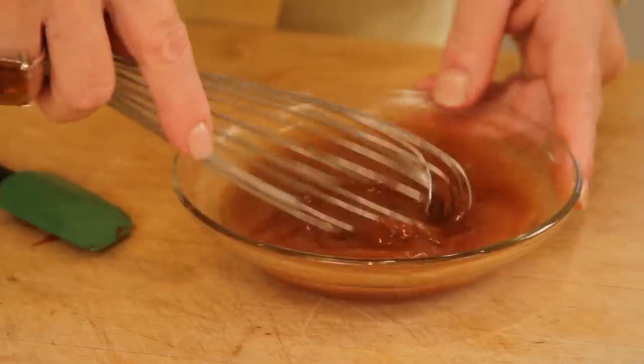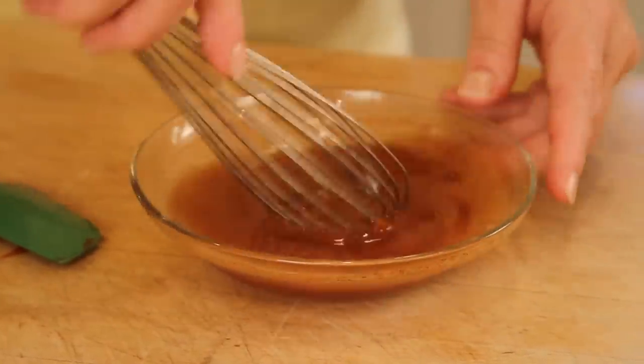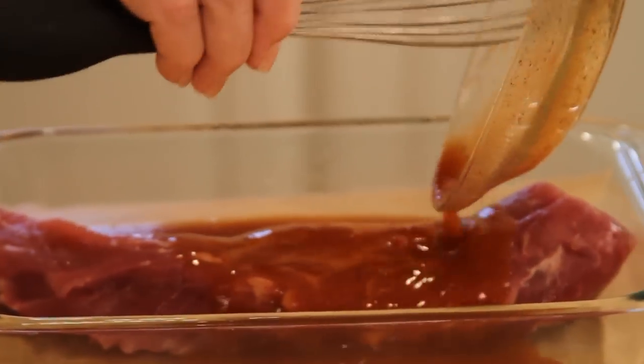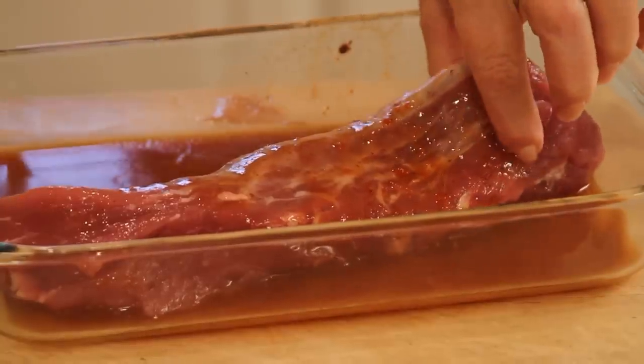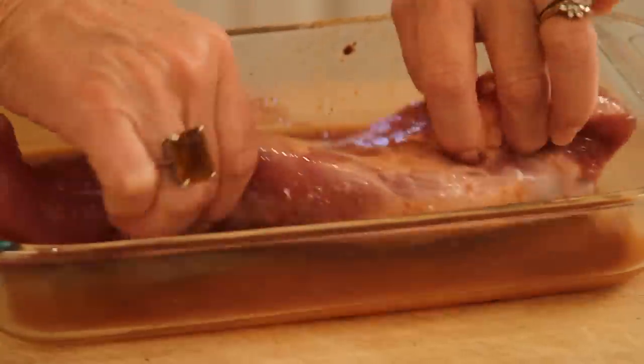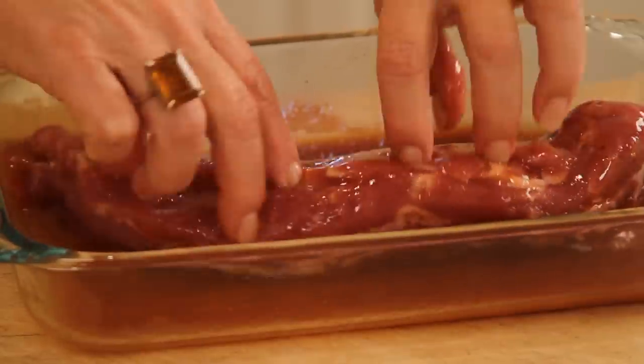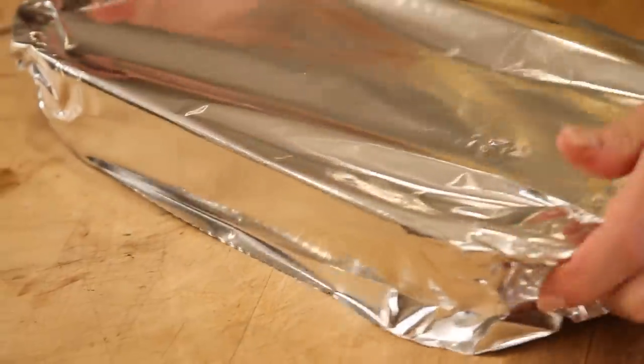It already smells delicious. And what we're gonna do is just pour this over our pork tenderloin now and just let it drizzle over. How simple is this? Absolutely fantastic. I just wanna make sure that it gets kinda coated, and just make sure you get it all around. Get a little foil, cover this, into the fridge overnight — and Big Daddy's gonna put it on the grill for me.